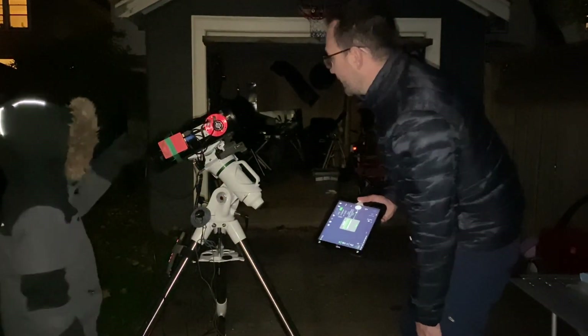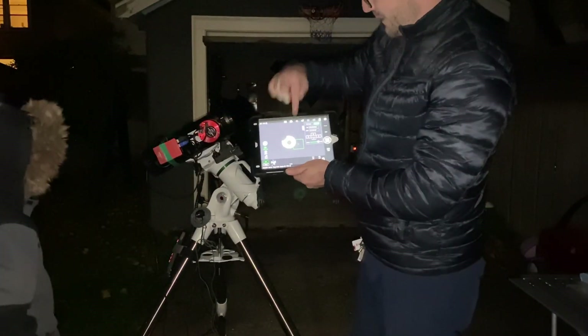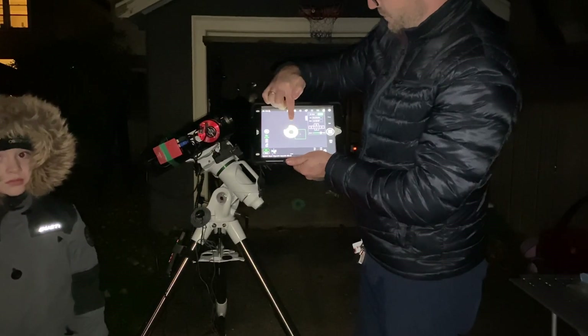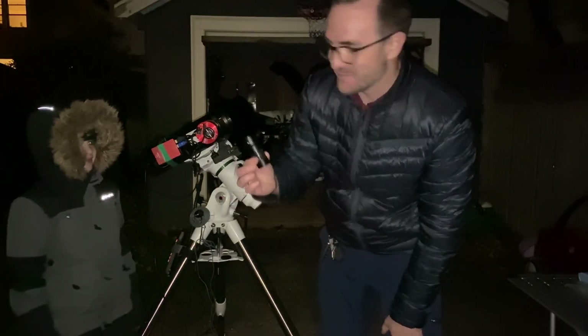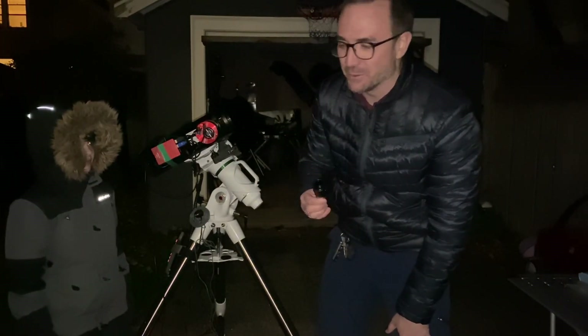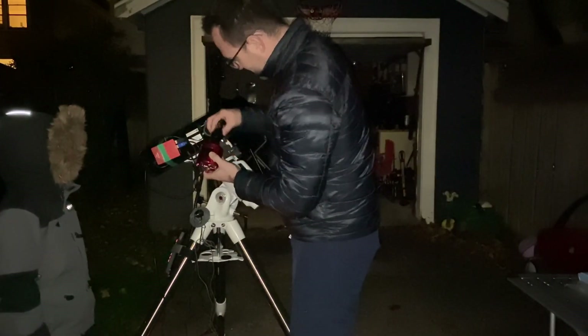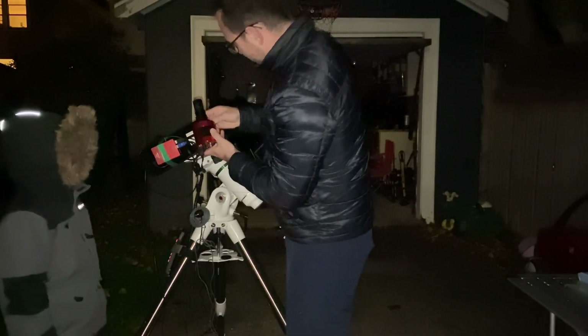It's pointed in almost the right direction. We can see here a very out of focus Jupiter to the point that we can see the spider arms. I found a little 2x Barlow. I'm going to put this between the telescope and the camera and see if this will help get focus. Barlow on the camera like this.